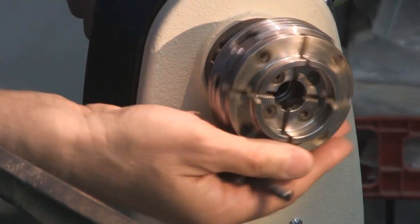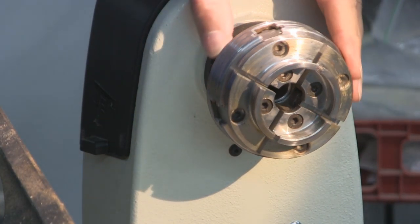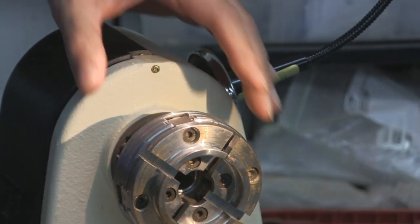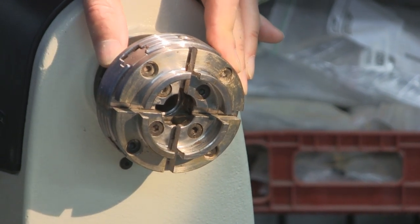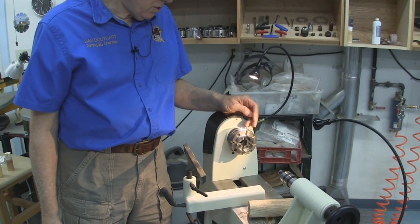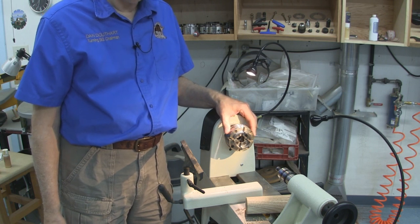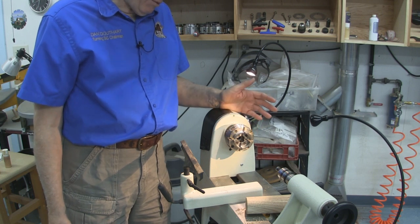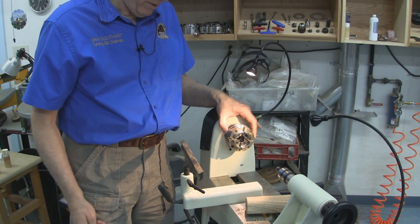When I first started turning, I was told that you don't want to use a Tommy bar chuck because you needed three hands. I believed the person who told me that and went and bought a key chuck — a one-way talon. But then I started watching turning videos and saw Richard Raffin and Cindy Droja using these Tommy bar chucks. As best I could tell from the video, they only had two hands and were getting by just fine. So I figured if they can do it, I can do it.